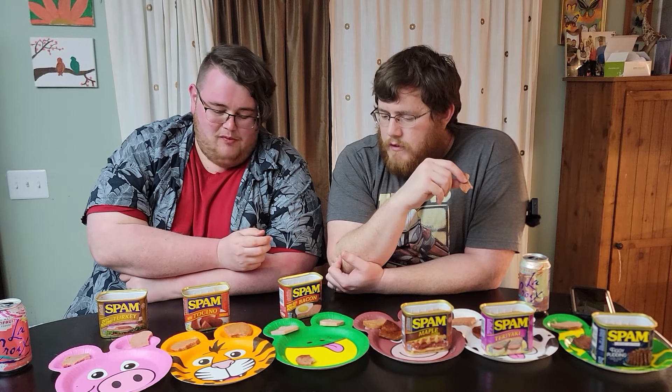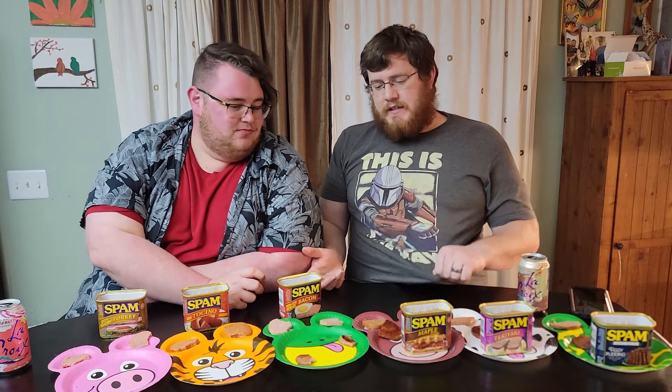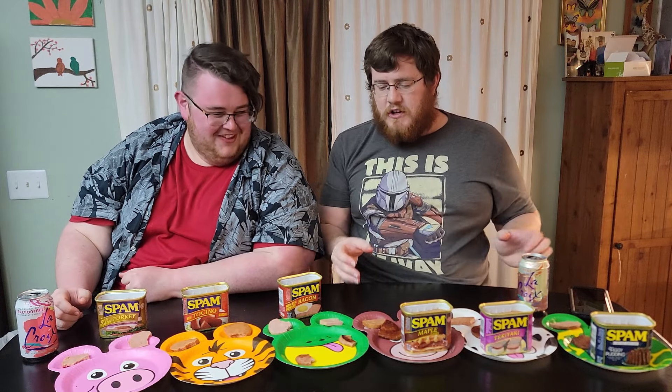Next is Bacon spam — with real Hormel bacon. Ingredients: pork with ham, bacon, water, salt, sugar, rendered pork fat. This is 180 calories a serving — the most of any. It kind of reminds me of slim jims — everyone agrees a little bit. This is a four. Normal spam is too salty; this doesn't have quite the right balance either.